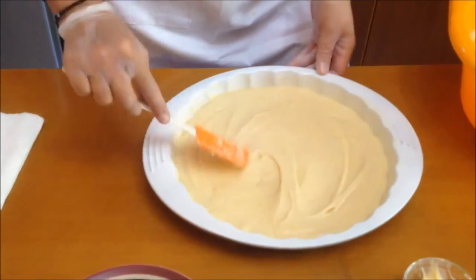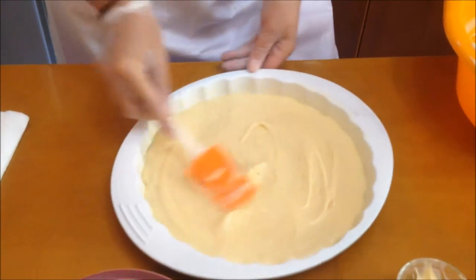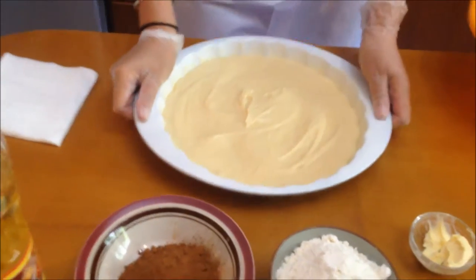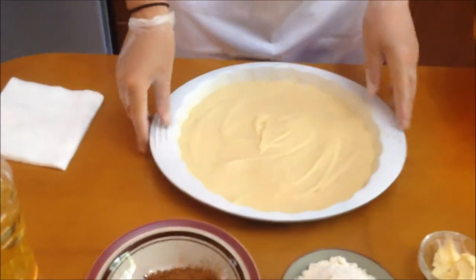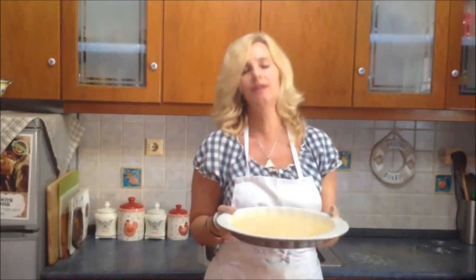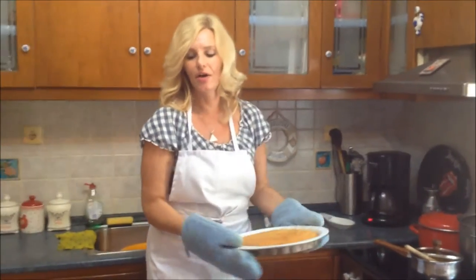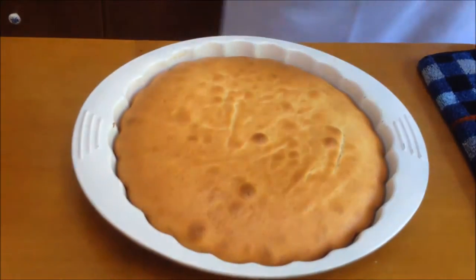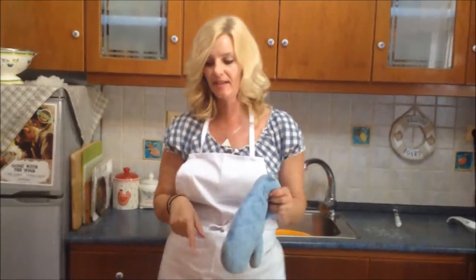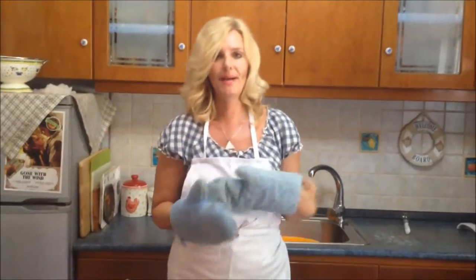Spread it evenly everywhere. Just give it a tap. We're going to put this to bake for about 20 to 25 minutes, and once it's ready I'm going to show you what it looks like. Our cake has been baked perfectly and this is what it looks like. We're going to let this cool for at least 25 to 30 minutes and then move on to our next step, which is the chocolate batter.